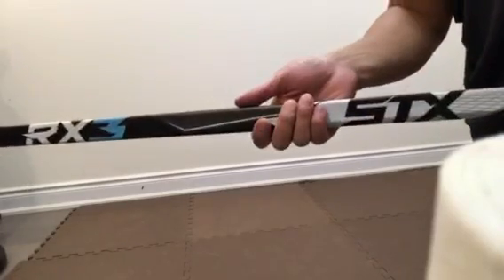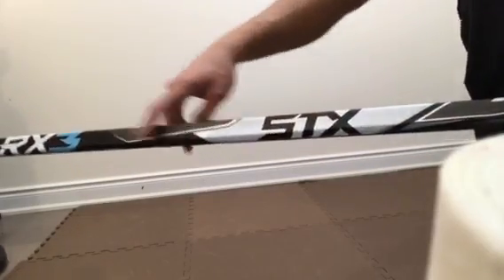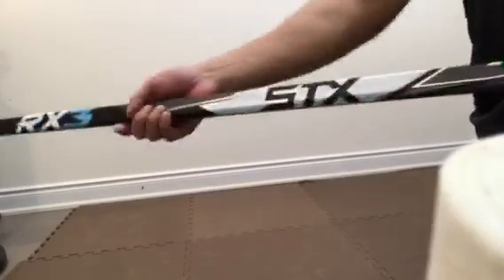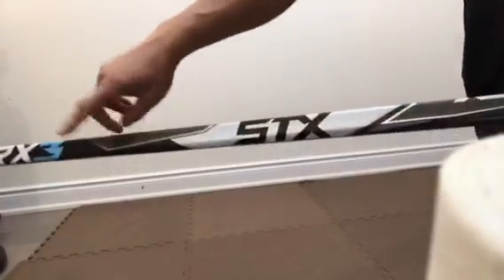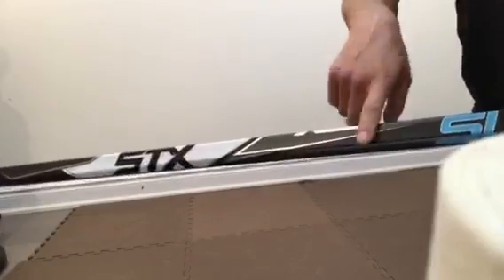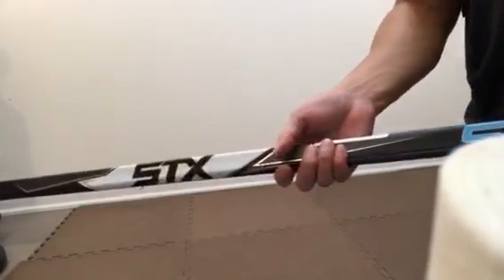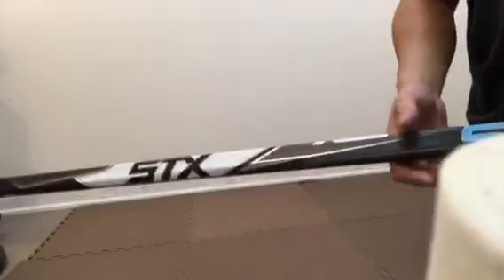We've got a Precision Flex 2 as the kick point on this stick — that's the dual kick point. So you've got a lower kick point as well as an upper kick point working simultaneously. You get the quick shot release on the lower and you get the booming power shot on the upper kick point.